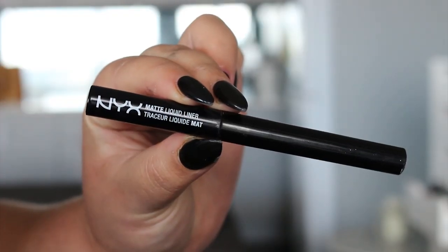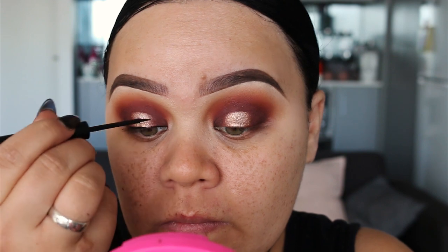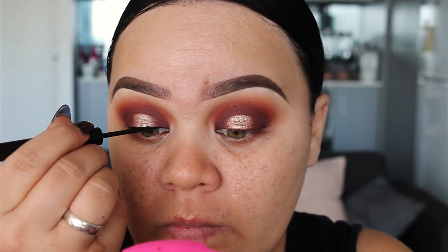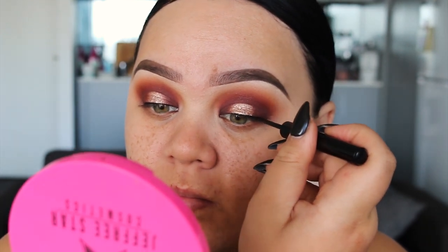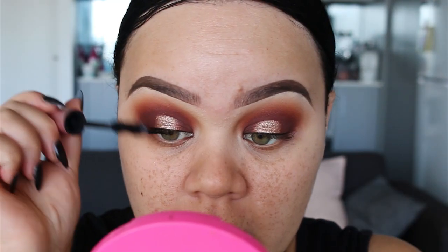Using the NYX Matte Liquid Eyeliner, I'm just going to create a very thin line across the eyelid. This is just going to help my eyelash band to blend in. Before lashes, I just like to apply a bit of mascara. Because we are applying falsies, you don't need to apply too much mascara.